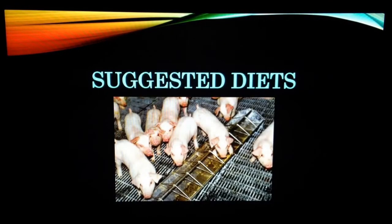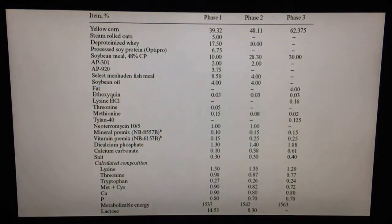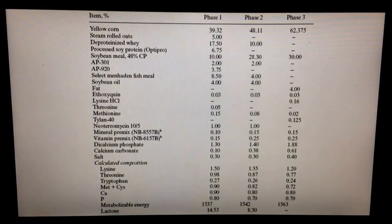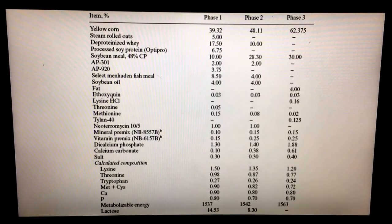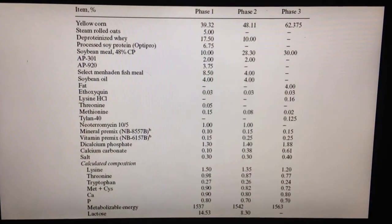Suggested diet. The following is a formulated ration for each phase of starter pigs. It is important to note that the lysine content decreases a little in every stage. The same for the animal byproducts and whey included in the diets. Phase one has large amounts of both, whereas phase two and three both decrease.